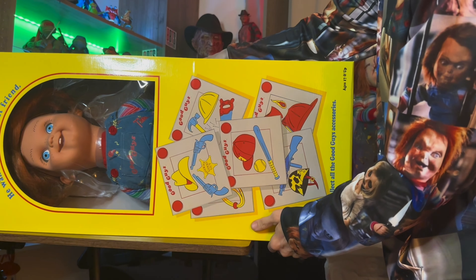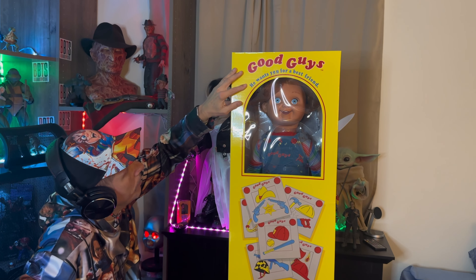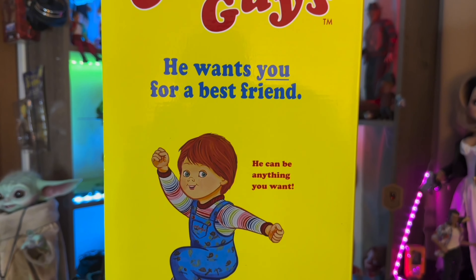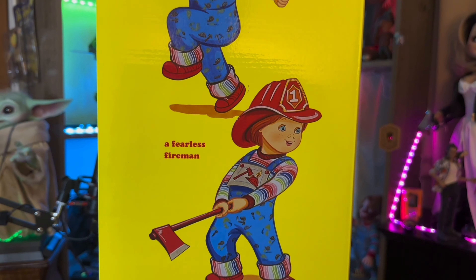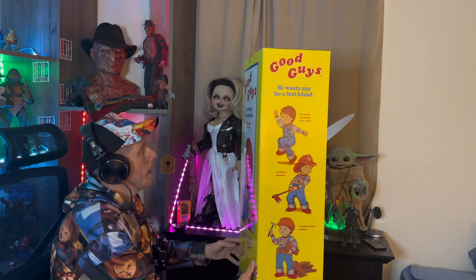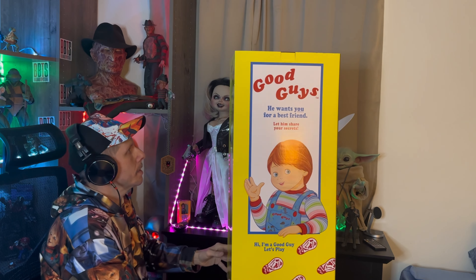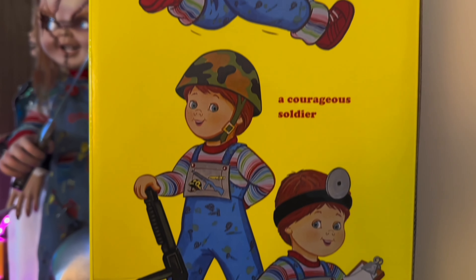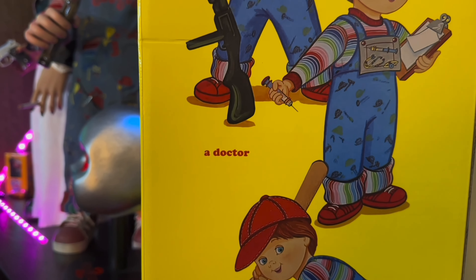Okay guys, bear with me — as you can see, there's nothing wrong with the box, thank goodness. It says 'Good Guys — he wants you for a best friend,' and on this side it says he can be anything you want: he can be a fearless fireman, a construction worker. And then here's the famous mural on this side — he can be a cowboy, a courageous soldier, a doctor, or a superstar baseball player.